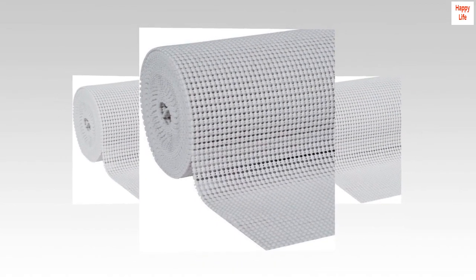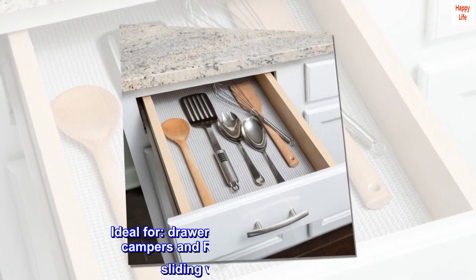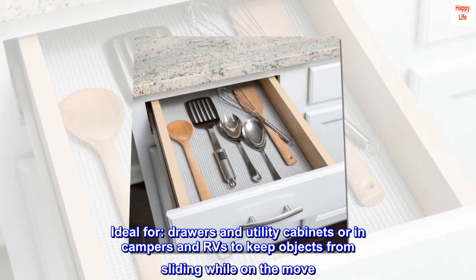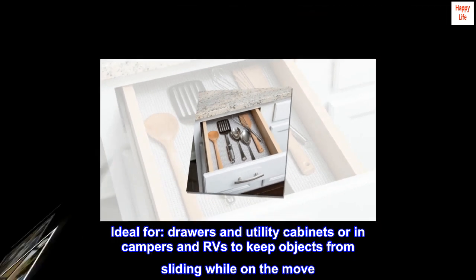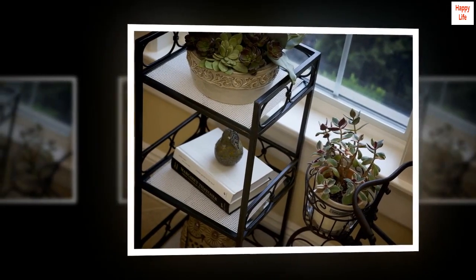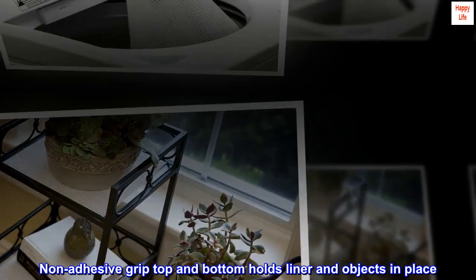100% polyester. Made in USA. Ideal for drawers and utility cabinets, or in campers and RVs, to keep objects from sliding while on the move. Non-adhesive grip top and bottom holds liner and objects in place.